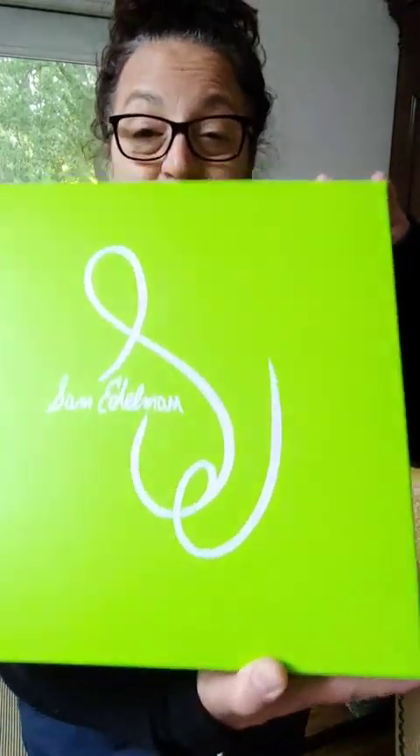I love Sam shoes. I have many pairs and they last a long time. They never go out of style as far as I'm concerned. They're very classic and I'm excited to open these up, show you what's in the box, try them on. And also I have a couple comments about leather.